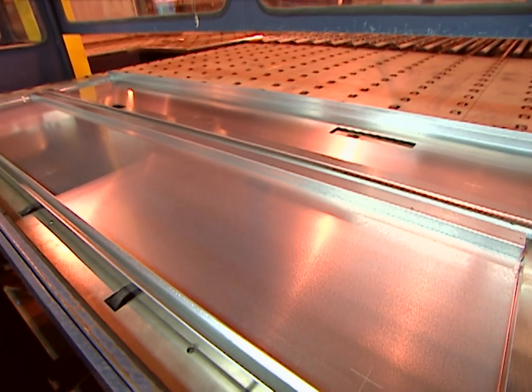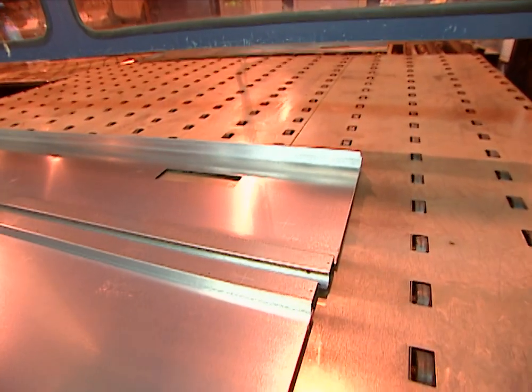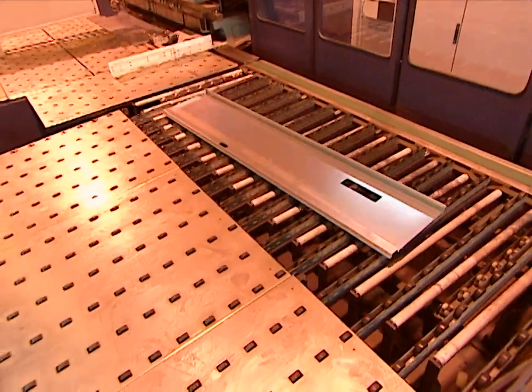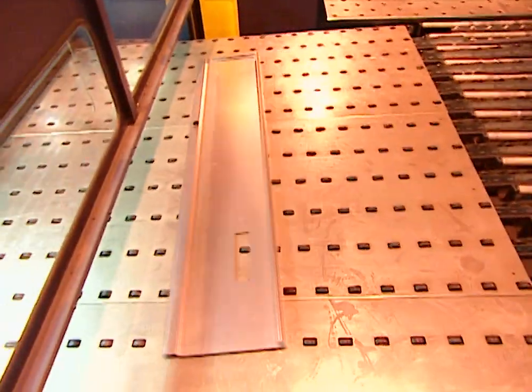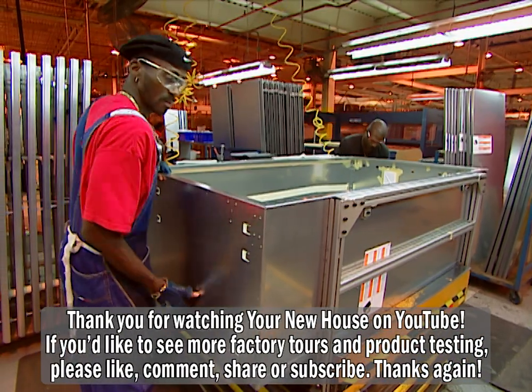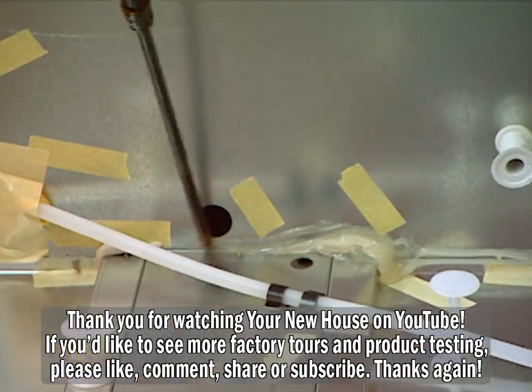One complete refrigerator cabinet is finished before moving on to the next. When the machine is done, all the pieces of the refrigerator are ready for assembly and the cabinet begins to take shape. All the openings and cracks are sealed and the cabinet is prepared for the interior liner.